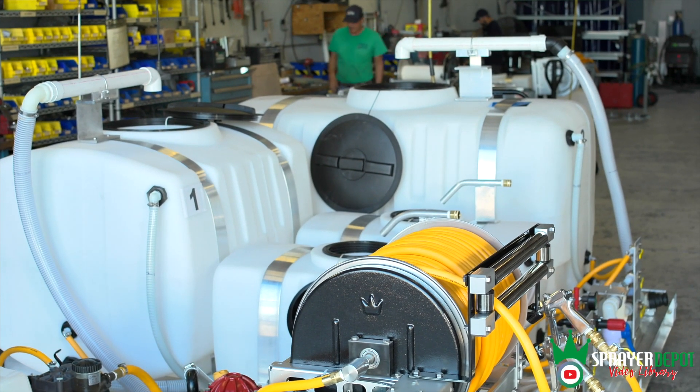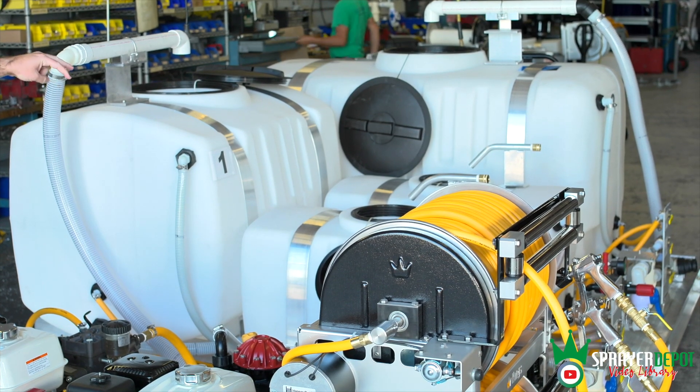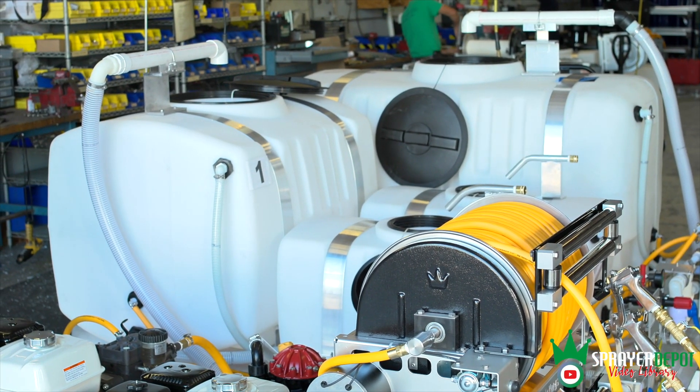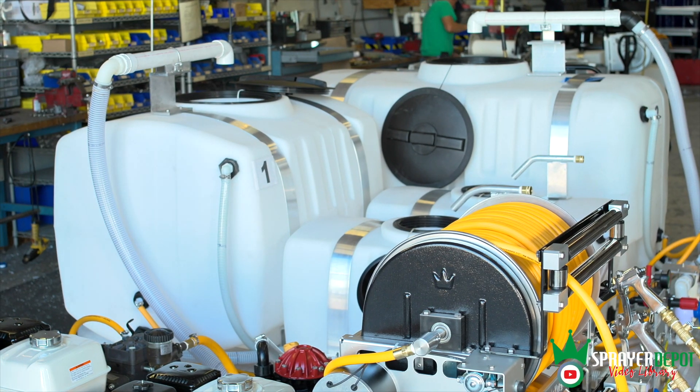The big tank in the back is a 300 gallon. This is a 200 gallon. The two smaller tanks are 250 gallons. The 300 and 200 are run off the bigger pump, and the 250s are run off the smaller pump.